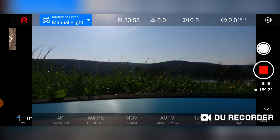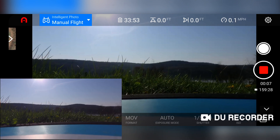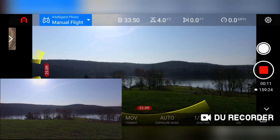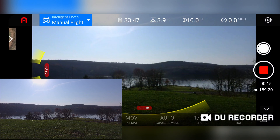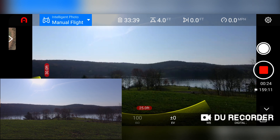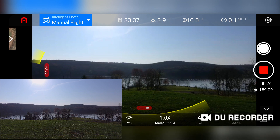So I'll go ahead and record, take off. It looks pretty straight to me — the gimbal — right now.